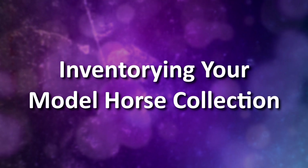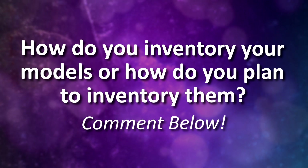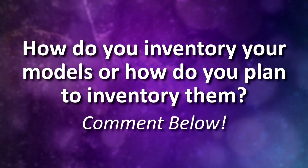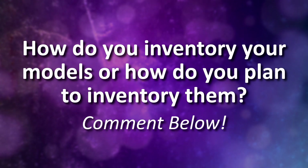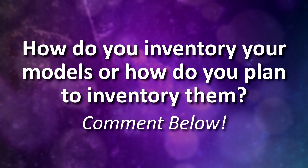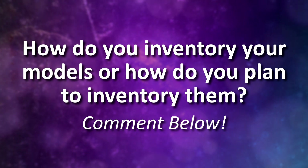That about wraps up this video. I hope you found it helpful or inspiring for inventorying your own collection. If it did, be sure to leave a like. Let me know in the comments below what you're going to do for your model horse inventory list if you haven't started one yet. Or if you have an existing inventory list, let me know what you already do — how do you organize it, what pieces of information do you include, is there something you do that I didn't mention? You can share that with me and everyone in the comments. Thank you for watching. I hope you have an awesome day and I will see you in the next video. Bye everyone!